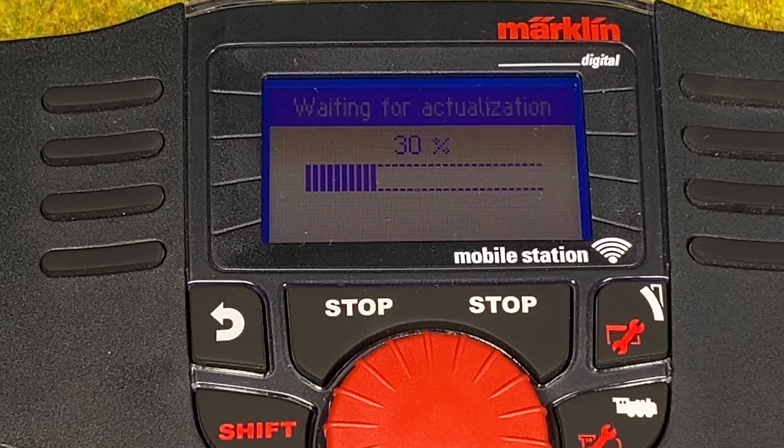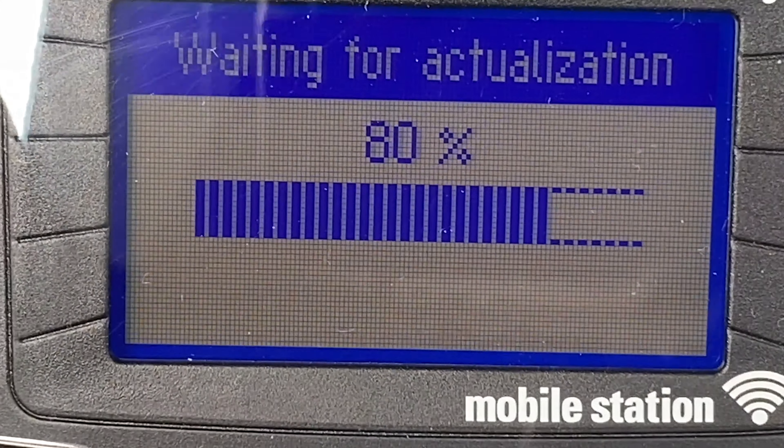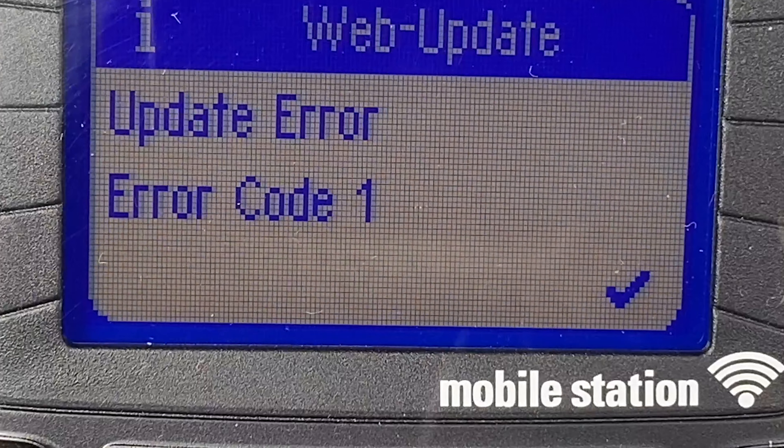On the wireless mobile station you can see it immediately goes into a progress bar and it's actually updating. But it said error code 1. No idea what that means — we hit OK.